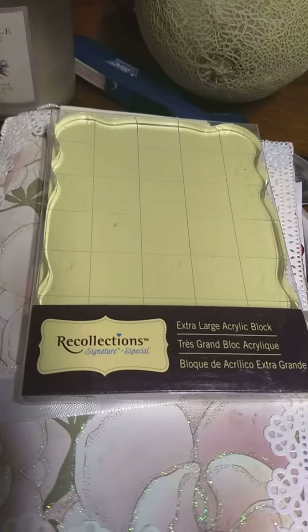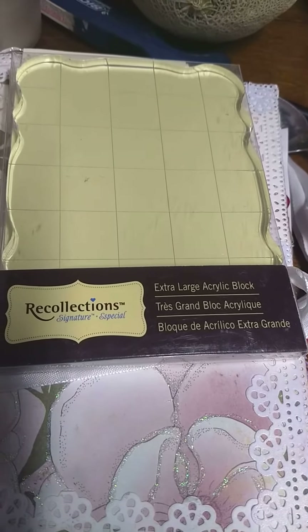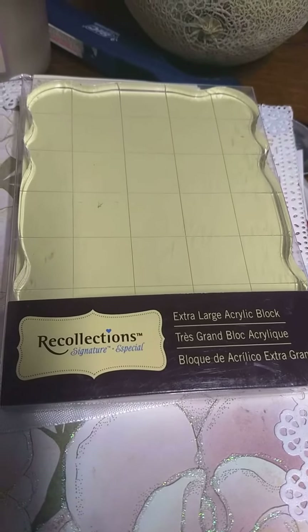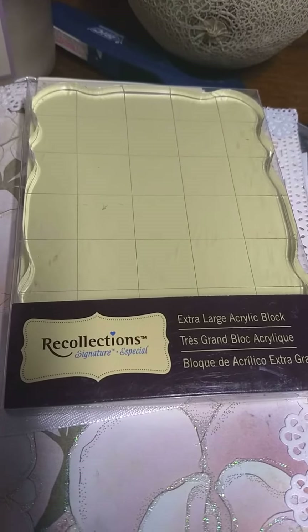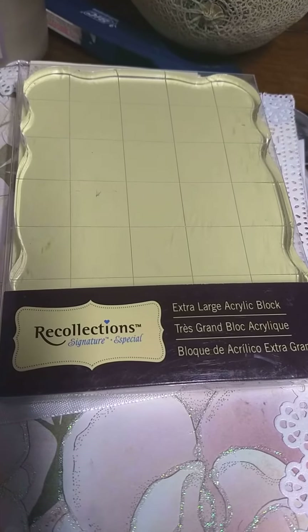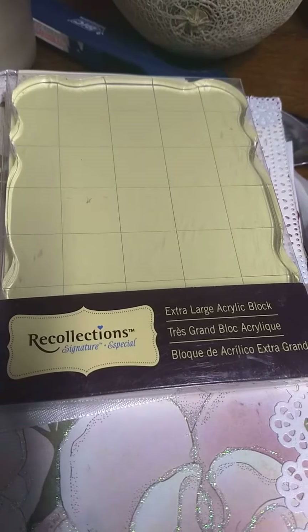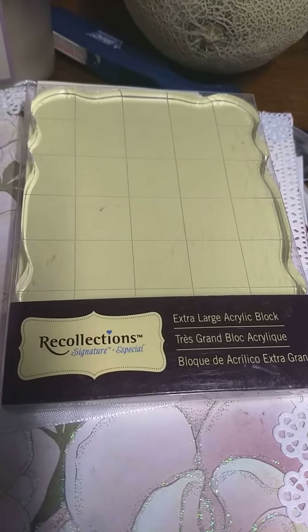I also got this at Michael's. This is Reflections, a big acrylic stamp platform for clear stamps. I have a small, medium, and large acrylic stamp, so I needed a big one in case I got the big stamps so it could stamp out clear. And plus, if I want to make a scene and put different stamps on the block, I could do that.